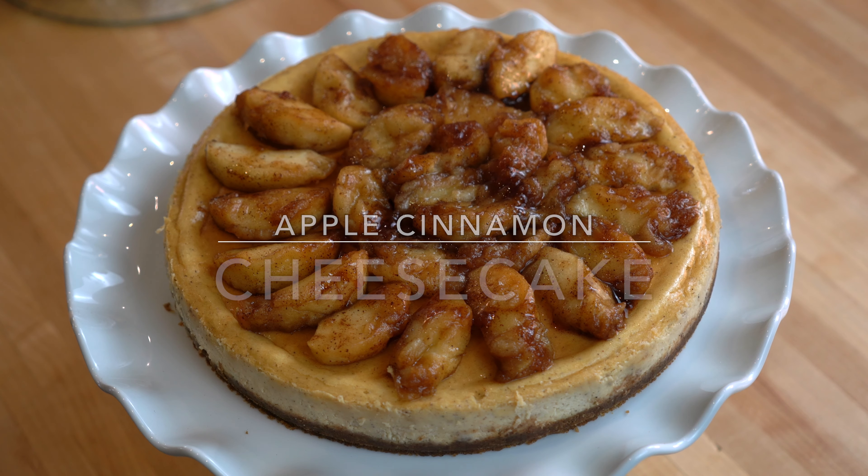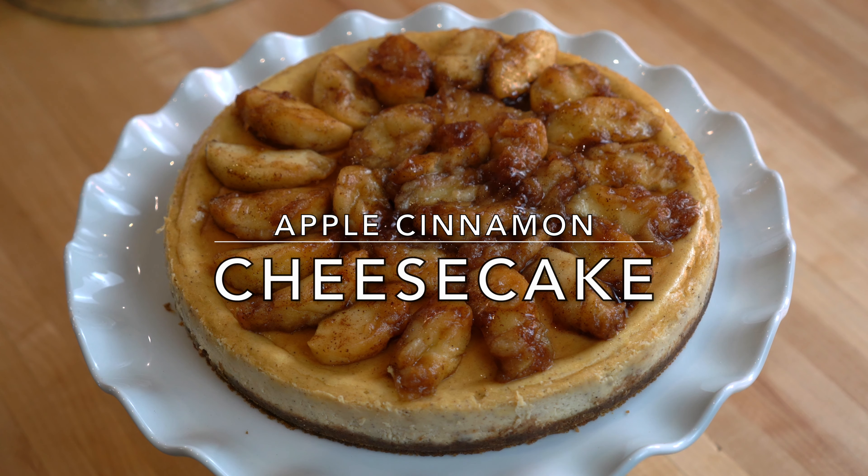Hello viewers, welcome to Kala Jan's kitchen. I'm Farakhanda and today I'm making a fall special apple and cinnamon cheesecake.